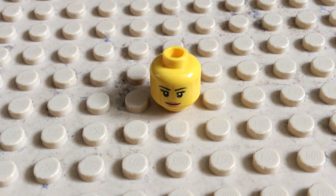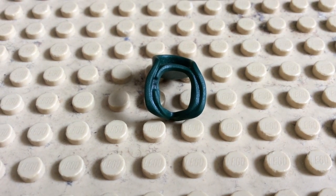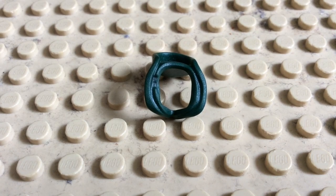Really, the headpiece doesn't matter too much, so I'm just using this generic female one. For the rolled back hood piece, I'm using this piece that came with the Green Arrow minifigure.